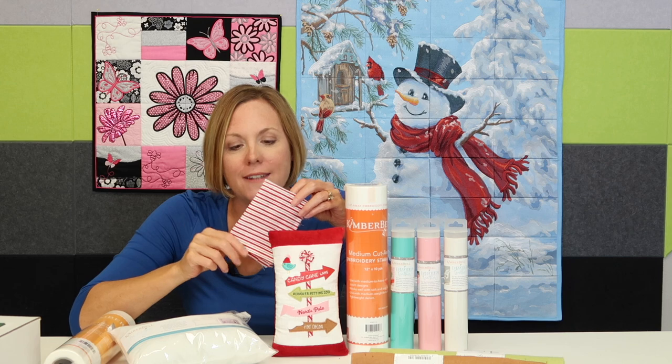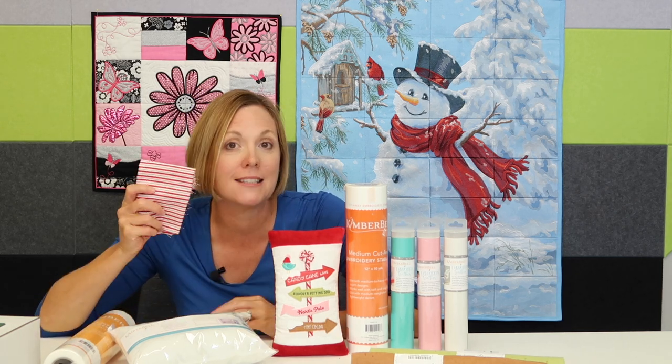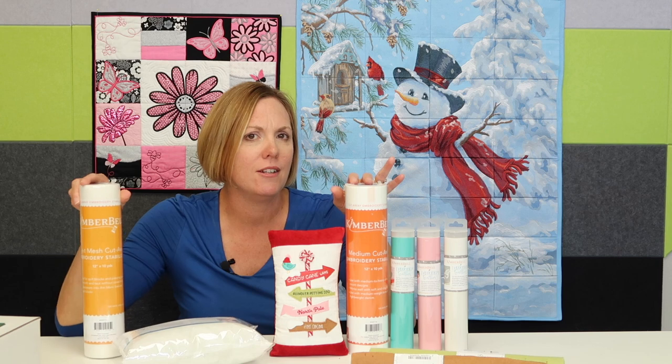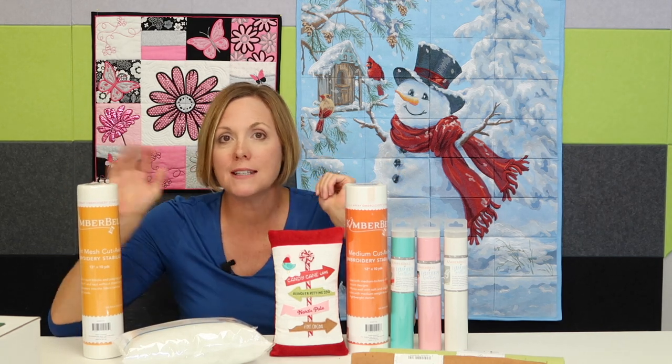Plus, you're going to need a little bit of red and white stripe to create that candy cane look and that cute little yo-yo that sits at the top. We'll put links to our favorite fabric store online where you can order these items. We've got stabilizers as well.